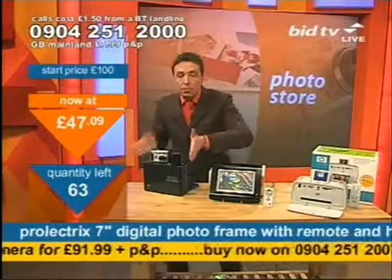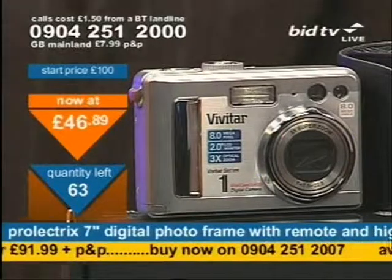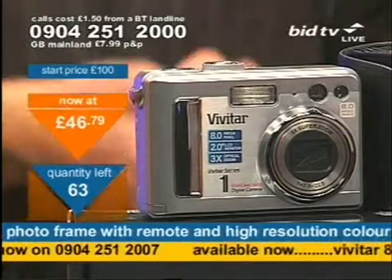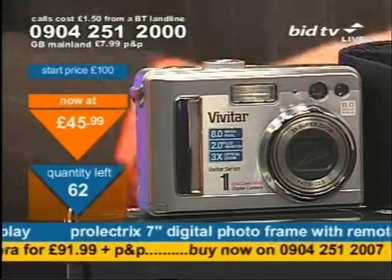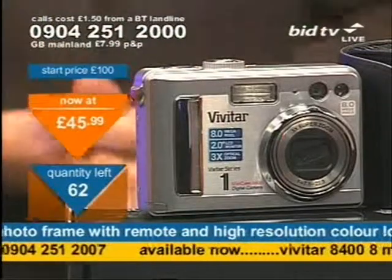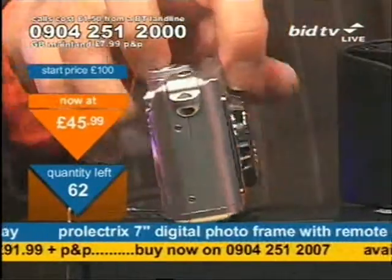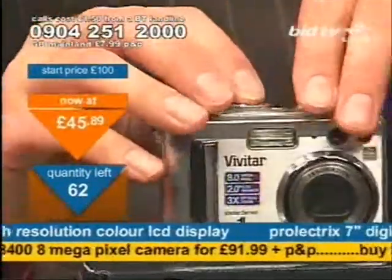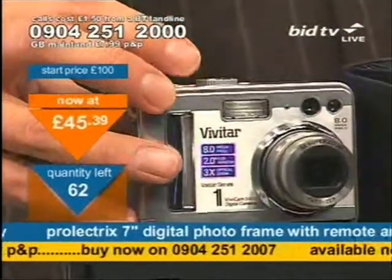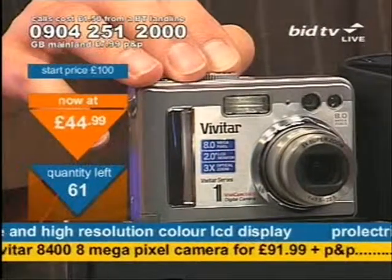It's been released — bottom of your screen now. The Vivitar 8 megapixel camera has been released at just £91.99. If you want the camera — the 8 megapixel camera with the 2-inch screen, lightweight and easy to use with an optical zoom, red-eye reduction, self-timer, built-in flash, and carry case — you must ring the number at the bottom of the screen: 0904 251 2007.